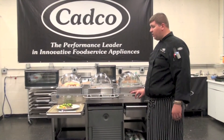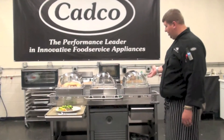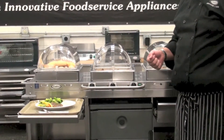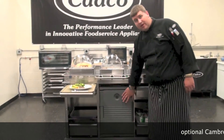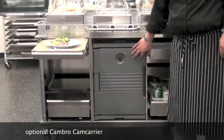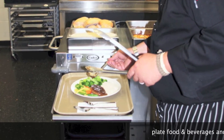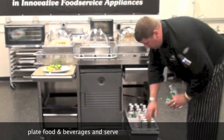Here we have our MobileServe all loaded up and ready for service. We have our food selections on top: broccoli, green beans, potatoes, Salisbury steak, rice, and bread, all being held at safe serving temperatures. Under here, we have an optional Cambro Cam Carrier, which can hold additional portions for service needs. We have a plate already trayed up and ready for service — all we have to do is add some ice cold beverages from our beverage drawer and we will be ready to go.